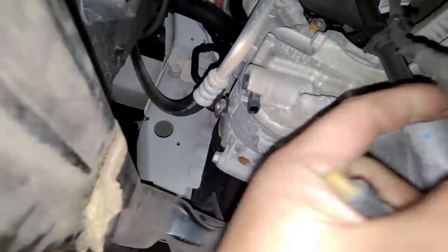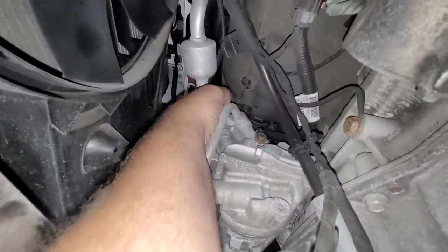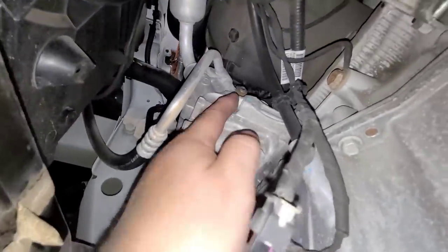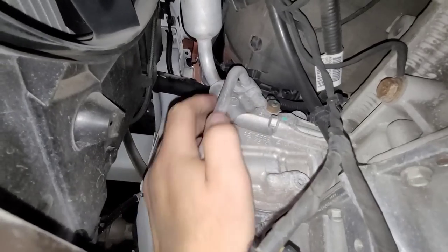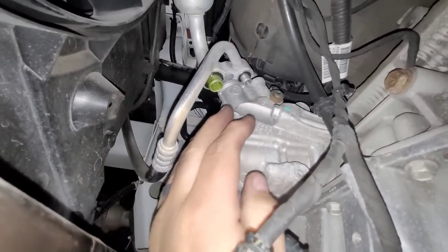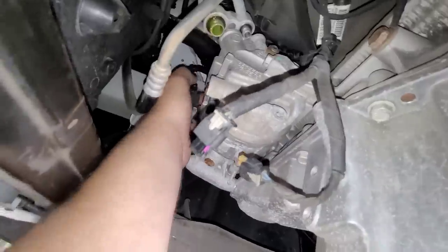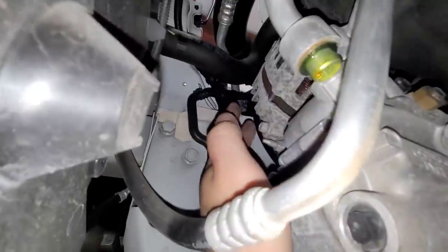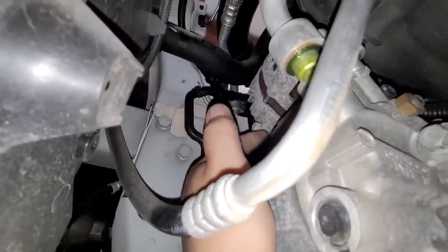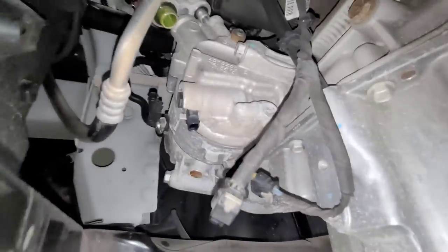Now let's disconnect it. I'm going by feel — it feels like a 10mm. Let's get a 10 up there, and then these should just be 13s holding it to the block. With that bolt out — it was actually a 13mm headed bolt — I just moved the line up and out. As soon as I undid it and the seals broke free, you could hear it go quack because the vacuum in the system sucked through. Now there's a 13mm up here — it's got a stud on it. Leave the easiest one in until last, trust me, it'll save you a lot of aggravation.